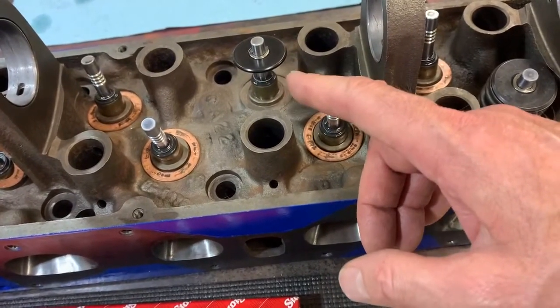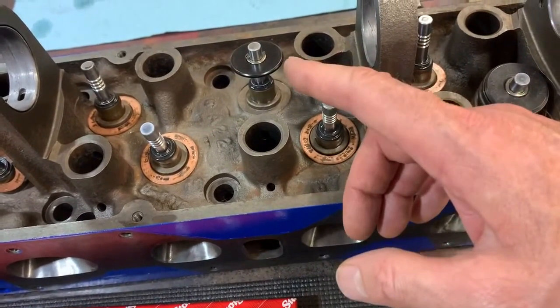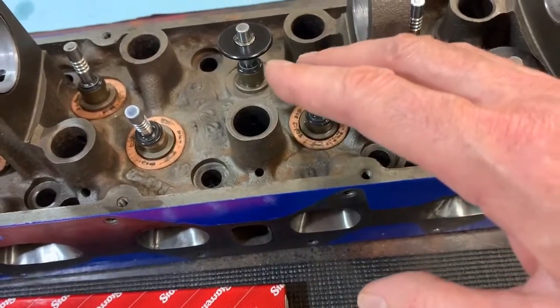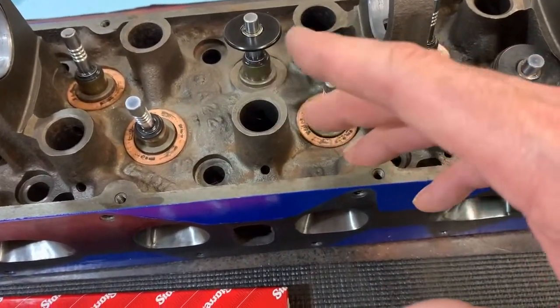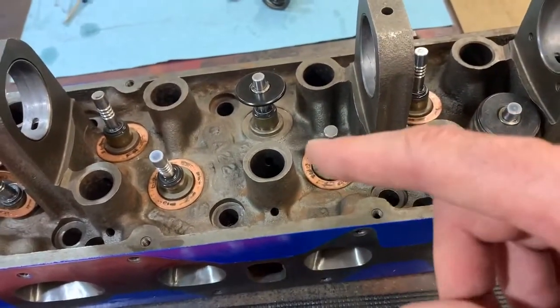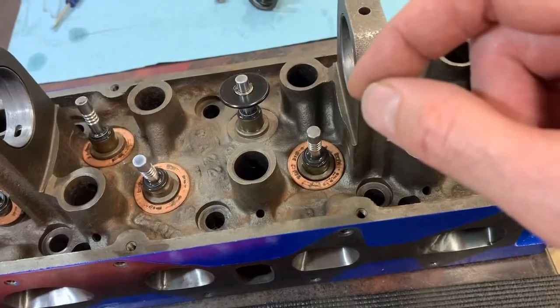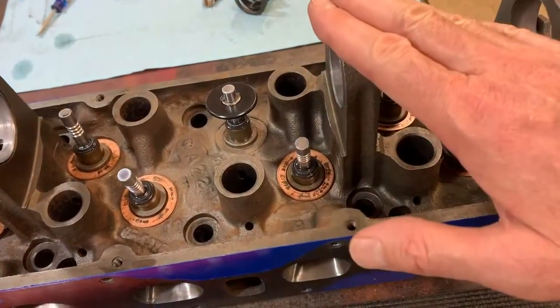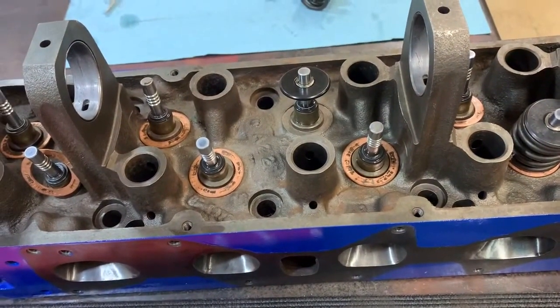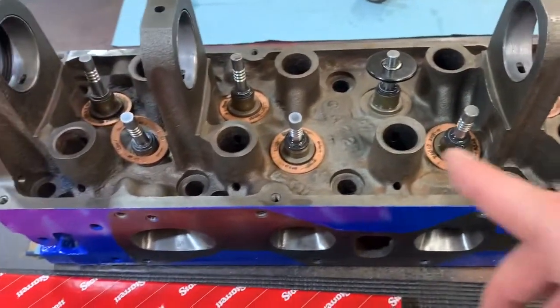I may not go all the way to a half-inch lift cam — I might do something like a 490 or 480 just to give myself a little bit of headroom. But again, I want to make sure these are installed correctly such that when I upgrade the cam, I'm not going to have any trouble with coil bind.